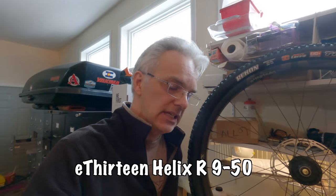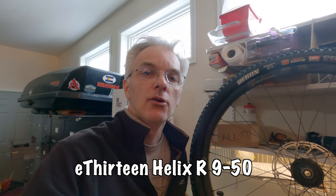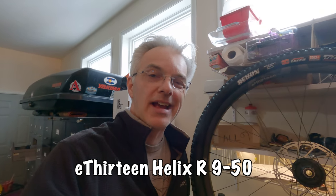I'm taking off the 50 to 10 cassette and putting on an E13 Helios cassette which is 50 to 9, and that gives a 556% range. I don't expect to be in the 9 very often but when I am it's when I really want it — usually when I'm bombing descents where I can push 30 plus miles an hour and I like to get some feedback through the pedals and actual resistance to my pedaling rather than just spinning out.